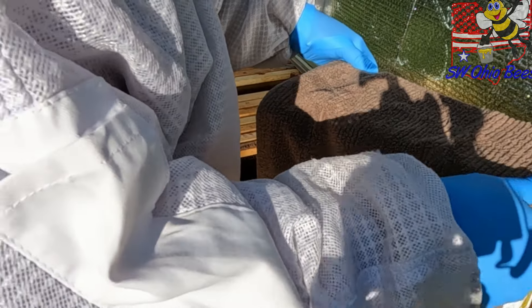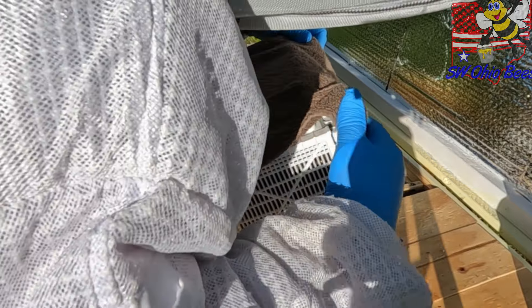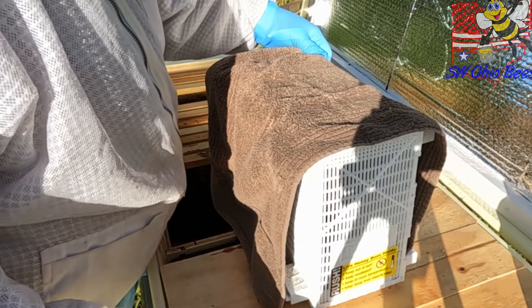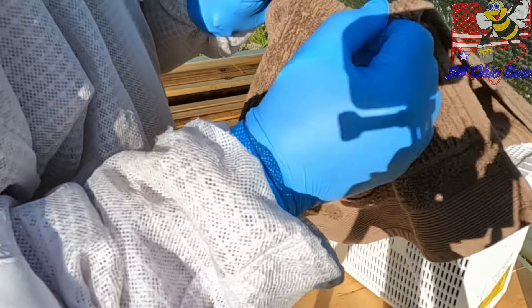Where is my fondant? It's on the bottom. I've got some fondant here — I will shove that in there. So let's get started.